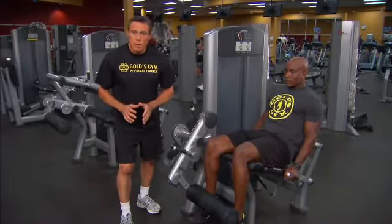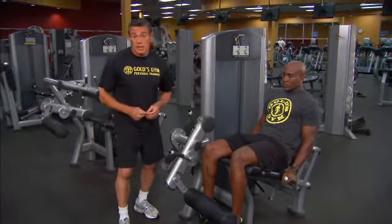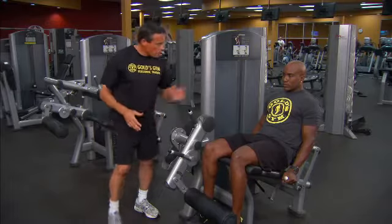The leg extension is a popular exercise used many times in the gym, generating a lot of benefits for the upper part of the leg, also known as the quadriceps. This is a key exercise in life — we use these quadriceps in everything we do, even when we're simply standing still.